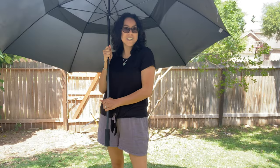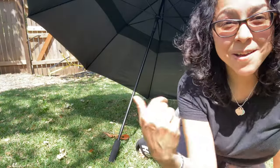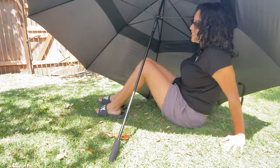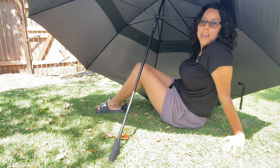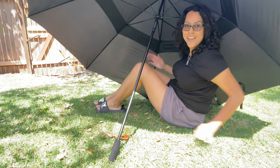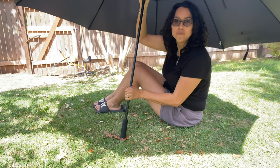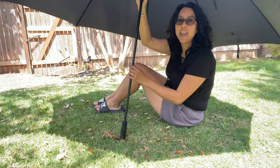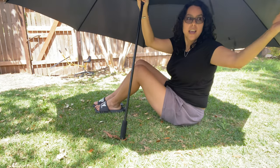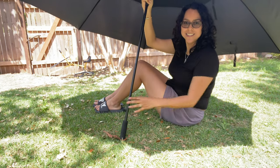You can use it for rain or to protect you from the sun — come underneath here and check it out. I can stay fresh and cool in this umbrella with its shade. I absolutely love how big and how protective it is.